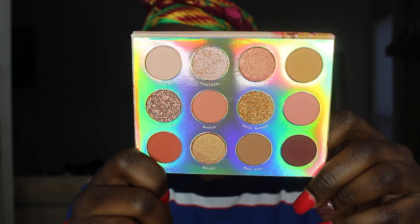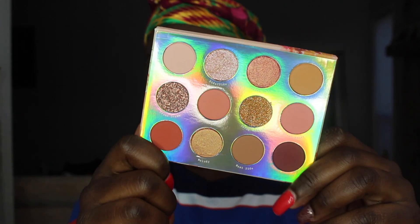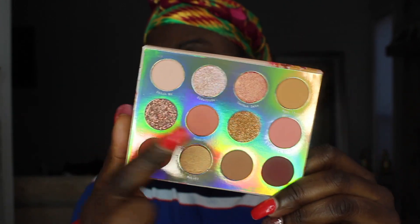I have the Sweet Talk eyeshadow palette. I've said it before and I'll say it again — I love Colourpop's eyeshadow formula. This palette was $16 or $18, but it's so pretty. I think her name is Raw Beauty by Christy or something like that — she's the reason I decided to pick this up. And it has two pressed glitters in it.